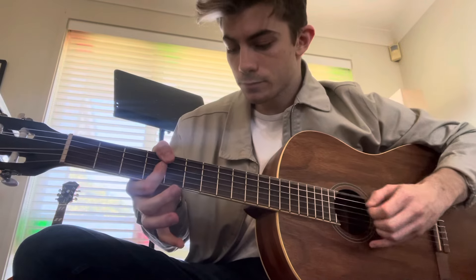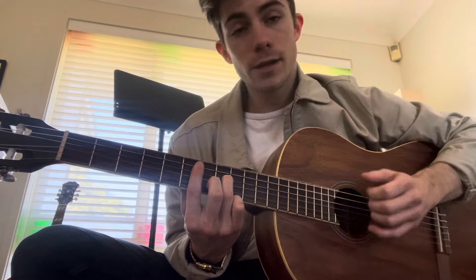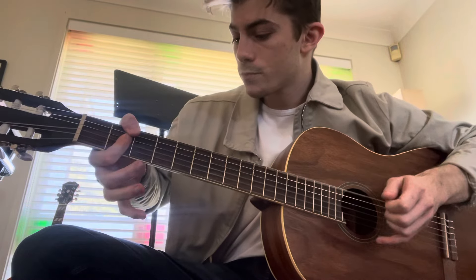Then move that bar down to the 2nd fret for F sharp minor, keep playing it. Then go to the 4th fret minor and just keep playing it. G sharp minor 7, D sharp minor — play it again. Down to F sharp minor, barring the 2nd fret. C sharp minor, and just keep playing it.